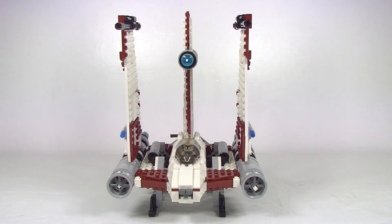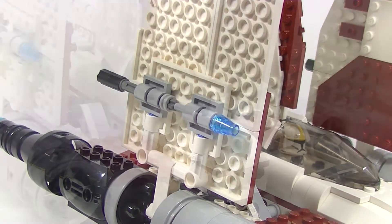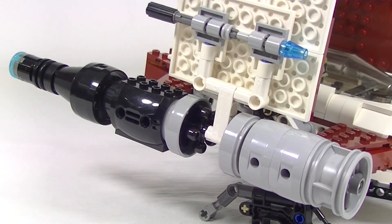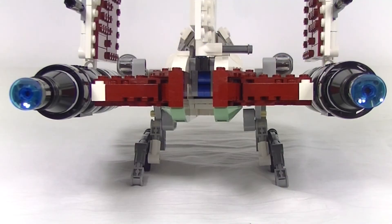Now like I said there's not a whole lot to the set, but we do have a couple of little features like flick fire missiles, a cockpit that slides open, the engine detail is pretty cool, and the look from the back. I'm not too sure about those sand green inverted slopes there though.